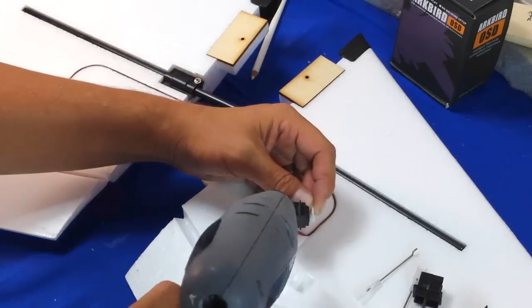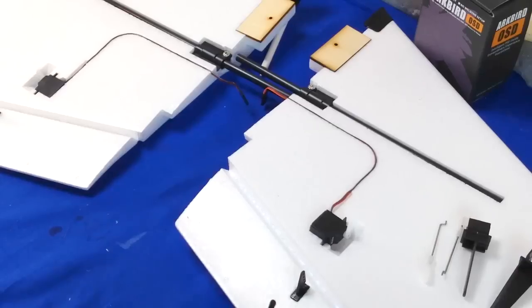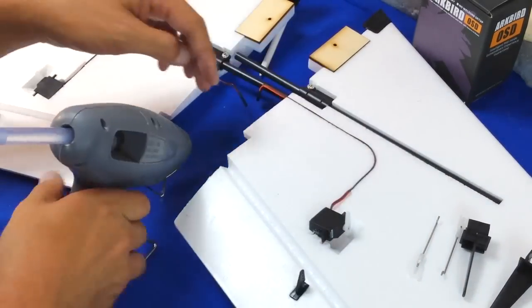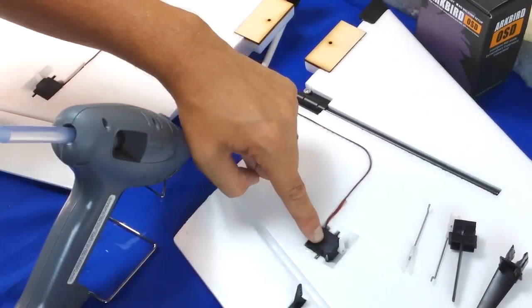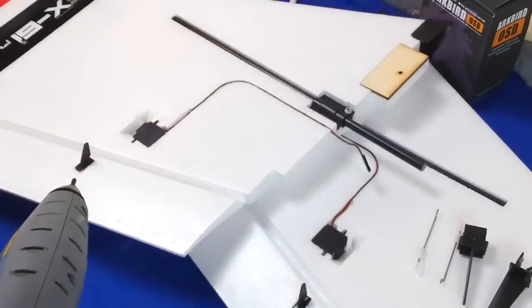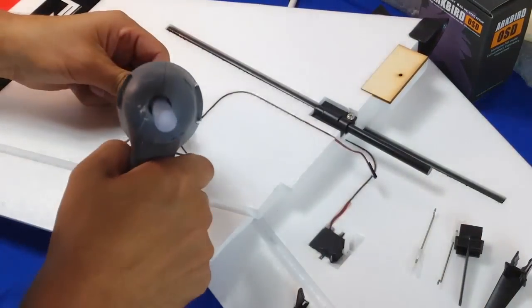Here I go with my hot glue — going to do this to both servos. Don't be shy, get the hot glue in there, use a lot, make sure those servos aren't going to come off. To be extra safe, I'll probably put packing tape over the top of the servo just in case the hot glue fails for any reason.